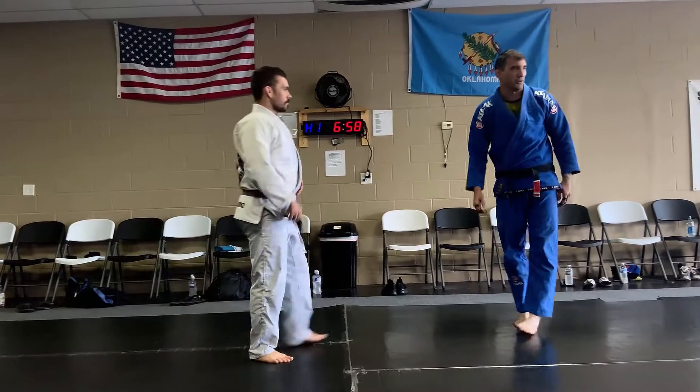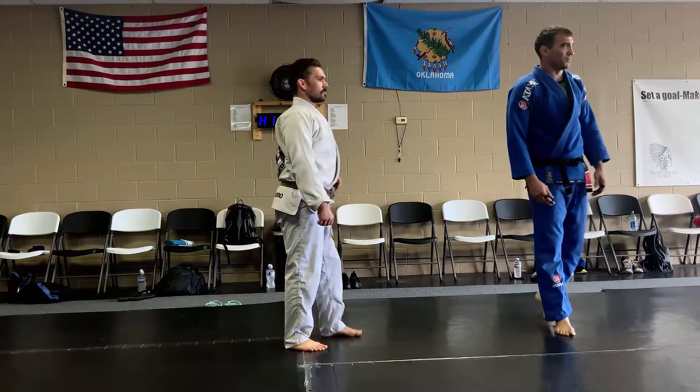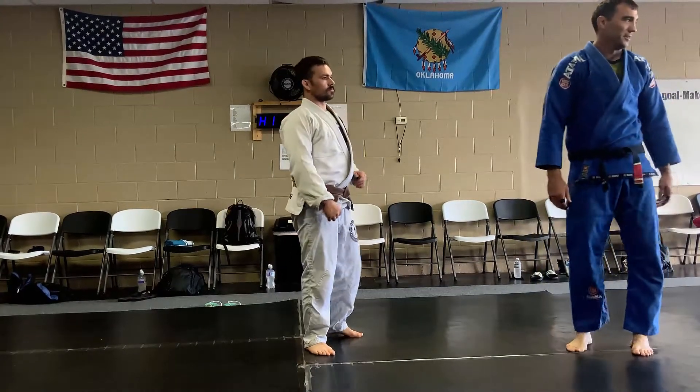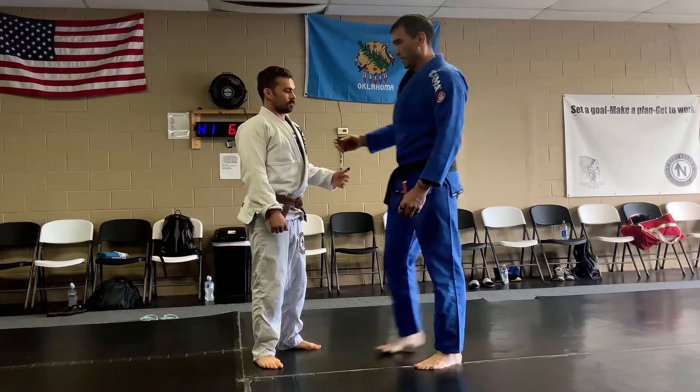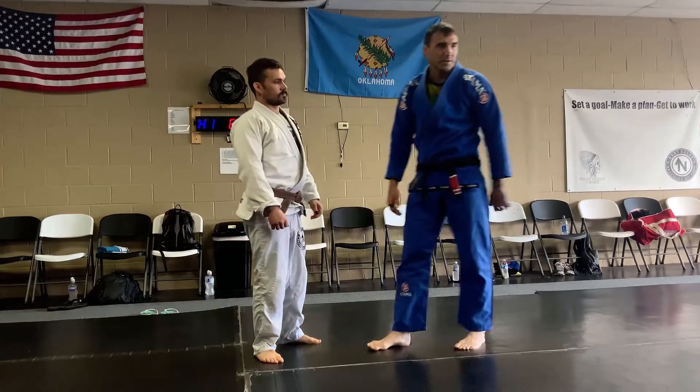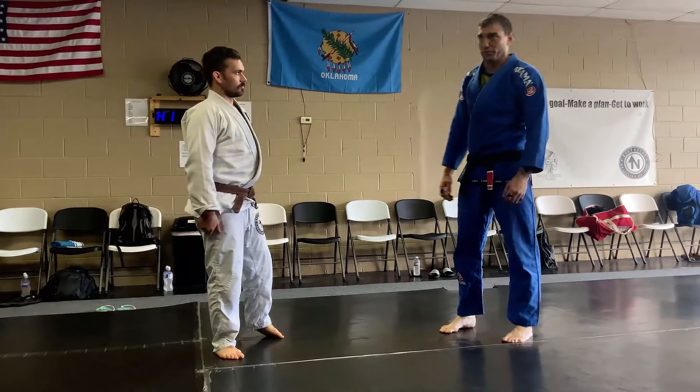The other time that I pull guard is when I get melted. Melted is my word for when somebody punches you really hard and it melts you to the ground. If you fight long enough, it'll happen to you. I got melted one time in North Dakota. A guy hit me so hard I saw green for two weeks.